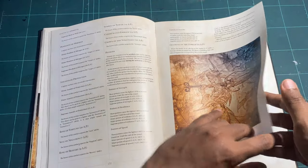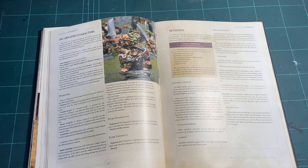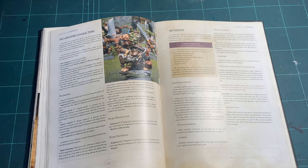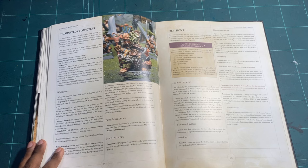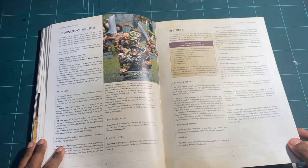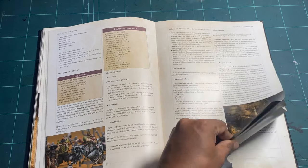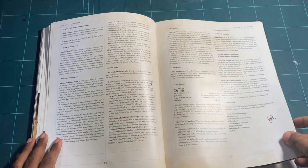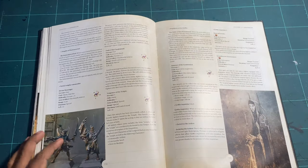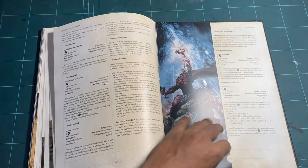If you were playing this game at the time there were always worries about errata. They cover how they handle it and include a list of forbidden cards — which is a bit strange to have in a rulebook but makes it easy for design purposes. You also have revised artifacts and revised contents, which effectively updates the book so you can work with version 3.0 alongside older versions.